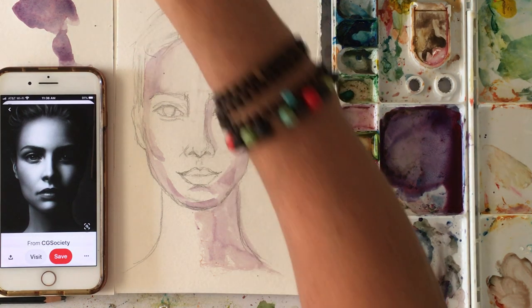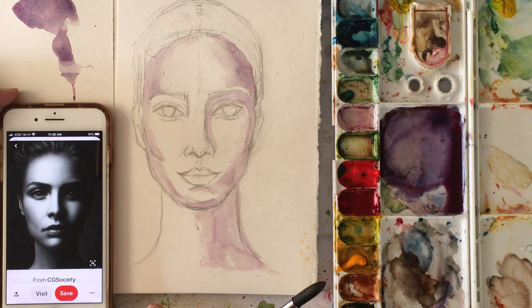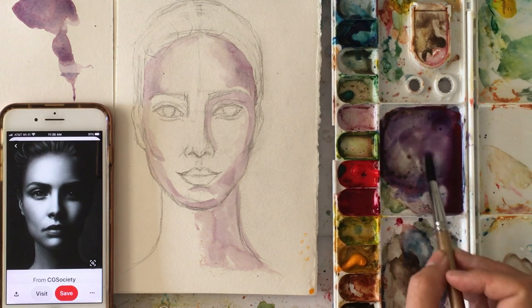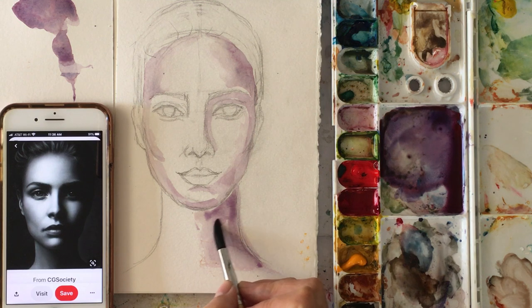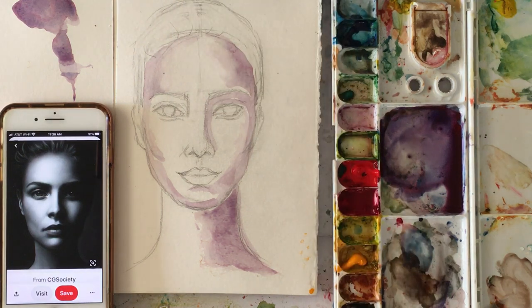So why am I using purple? Because one of the tricks artists use in painting is to use complementary colors — colors opposite on the color wheel. And when you blend them together, they will always create a muddy brown or gray. We're going to use the shadows from the mix of yellow and purple, which will be a brown. So let me show you.